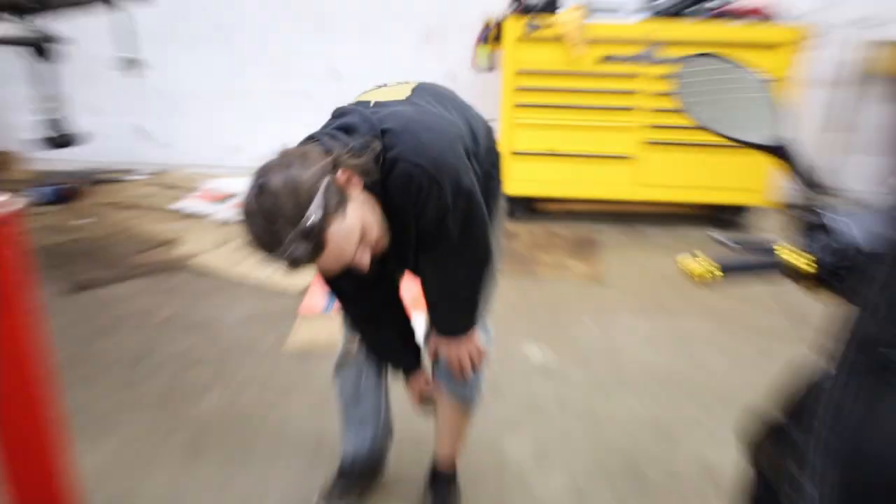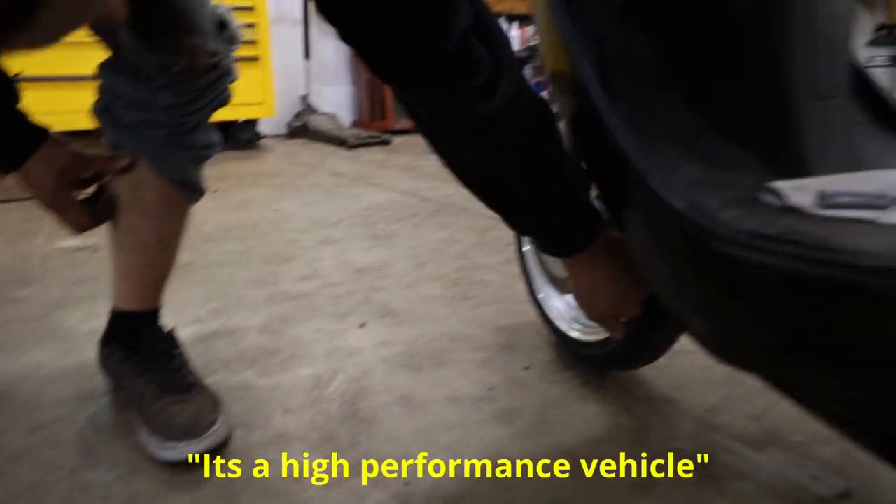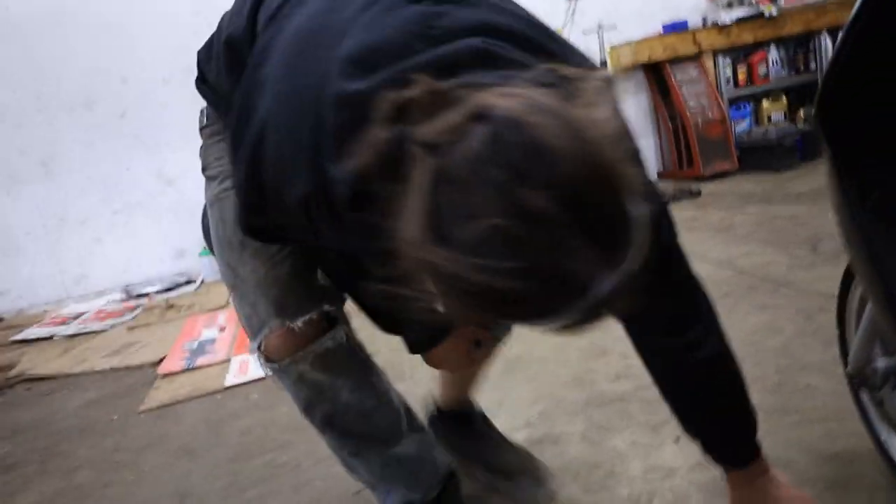No, it was pretty orange before, unfortunately. But what is this thing? Is this like a proportioning valve or something? Maybe. It's a high-performance vehicle. Oh look, you can adjust it.